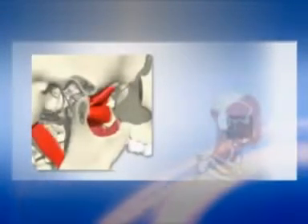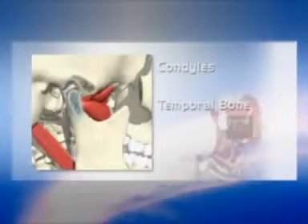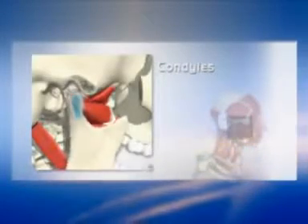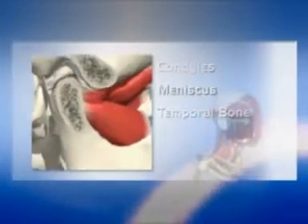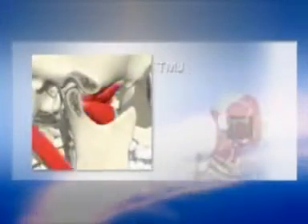When the jaw opens, the rounded ends of the mandible, called the condyles, glide along the joint socket of the temporal bone, rotating while gliding forward. The condyles slide back to their original position when the jaw closes. To keep this hinge and glide motion smooth, a soft disc, called the meniscus, lies between the condyle and the temporal bone. This disc acts as a cushion and absorbs shocks to the temporomandibular joint from chewing and other movements.